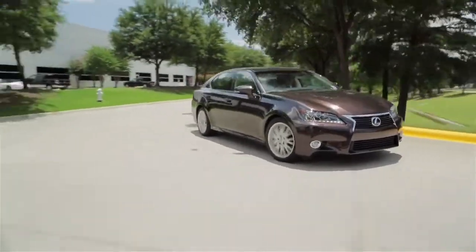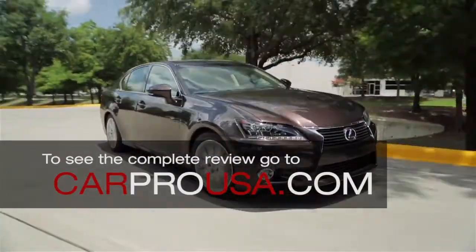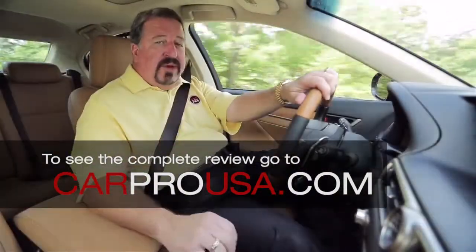Driving the 2013 Lexus GS 450 Hybrid is kind of like driving two different cars. If you want a luxury performance sedan, put it in Sport mode and you'll get 340 horses provided by a 3.5 liter V6 and two electric motors.